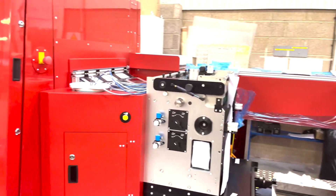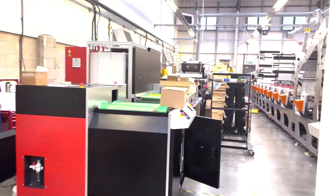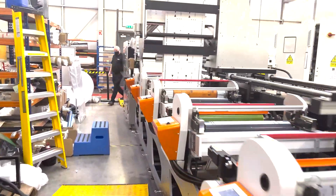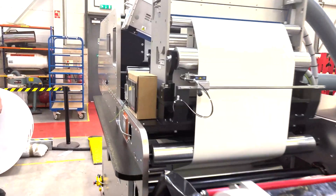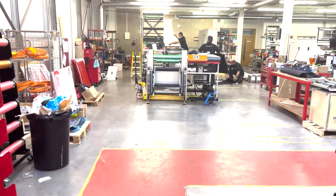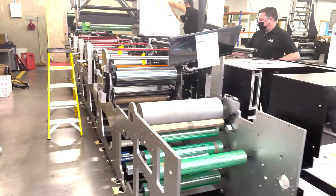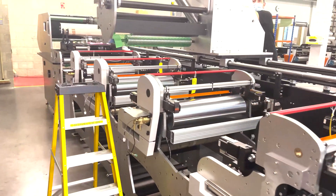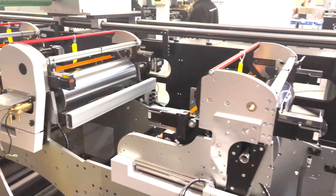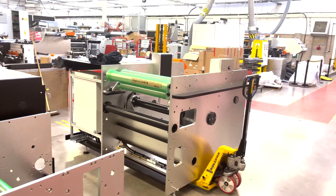We also have another flatbed die-cutter coming together behind me. So this machine here is destined for Europe as well. I have another 650mm wide carton press coming together — not quite as complete as the last one. This is actually only a four-color, with UV LED as well as hot air drying. This machine might actually just be roll-to-roll, and this customer has an FDC as well, but they're going to be running the FDC offline.